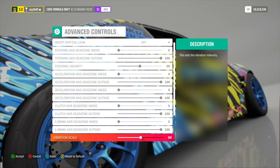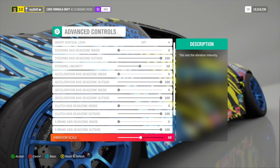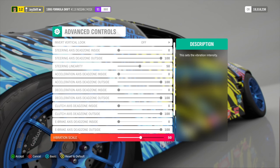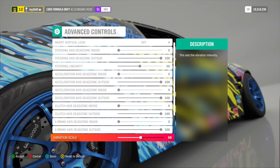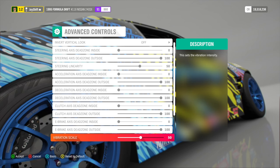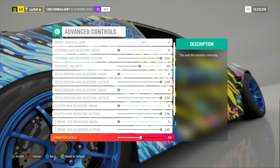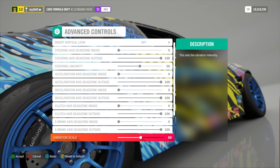For vibration scale, I have this set to 50, but it really doesn't matter because I have vibration turned off. If you want vibration on, mess around with this and see what feels good. I don't like vibration at all because the force feedback in the steering wheel is still going to provide an intensity that you will feel — so you don't even need vibration. You're going to feel much more realistic if you have it off.